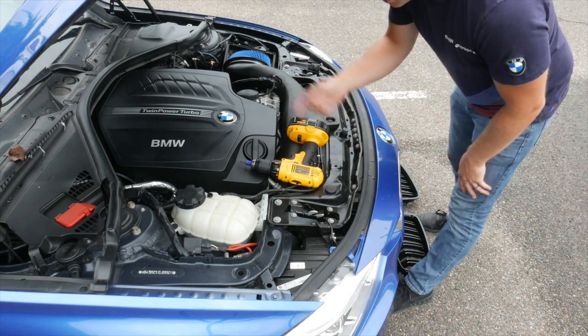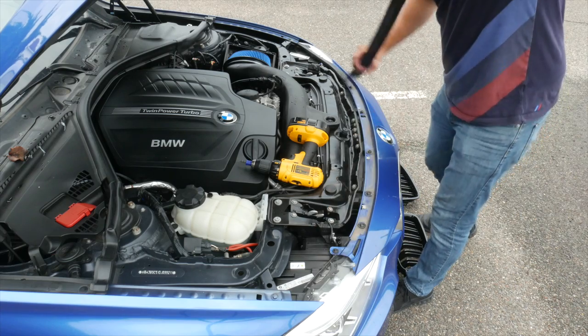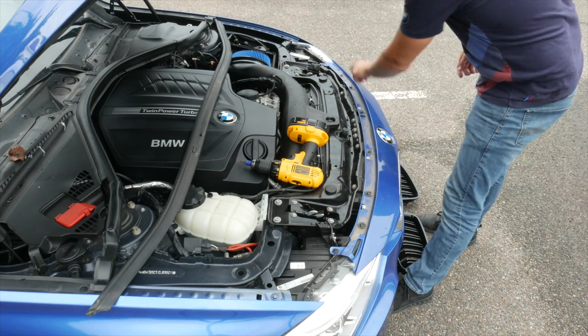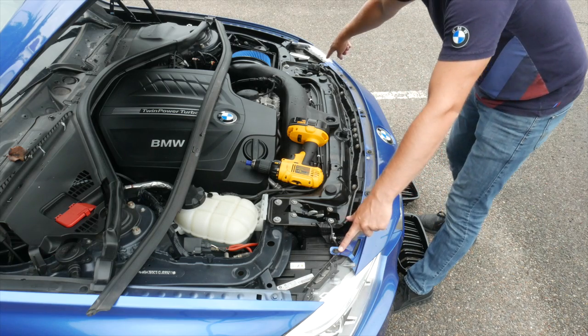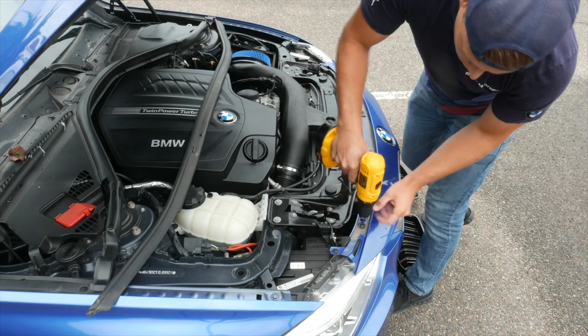Go ahead and load your drill up with either the T25 or the T30, then just take this weatherstripping and pull it out of the way. Along the front here you have one, two, three, four, five, six T30s, and then you have two T25s that go into the headlight. So just go ahead and remove all these bolts.